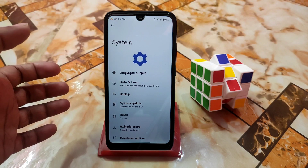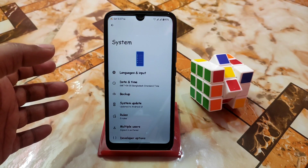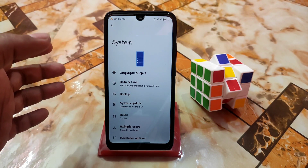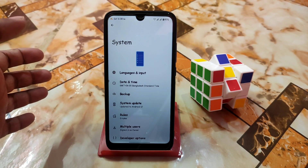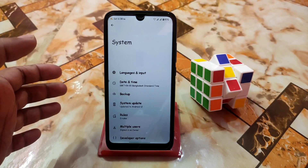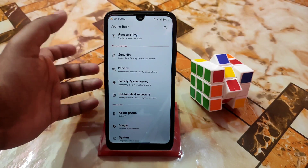I always recommend you guys to use the vanilla build. If you are facing problems with some kind of GApps, then you guys can go with the GApps build. If you know how to use proper GApps, you're really good to go — you can get more free RAM and skip unwanted bloat. I always recommend using NikGApps core, which is much lighter.